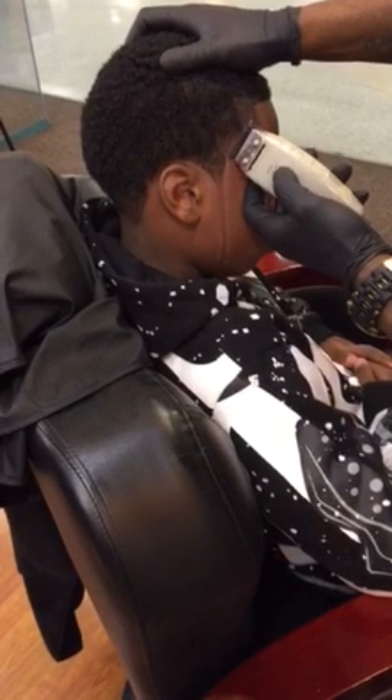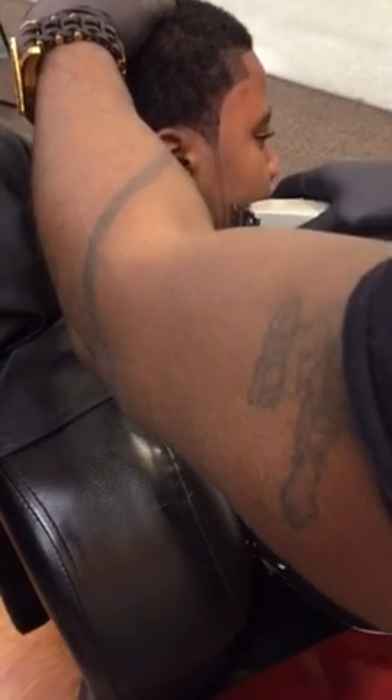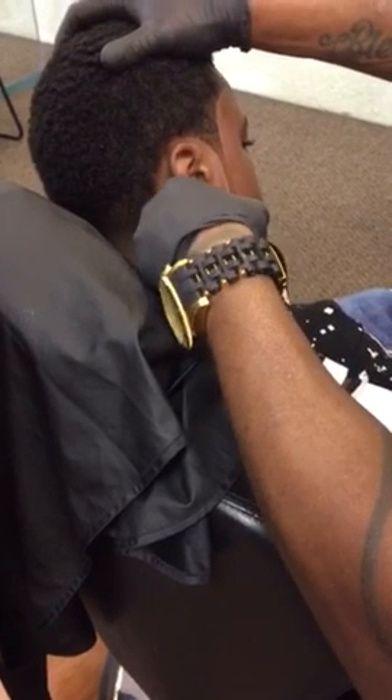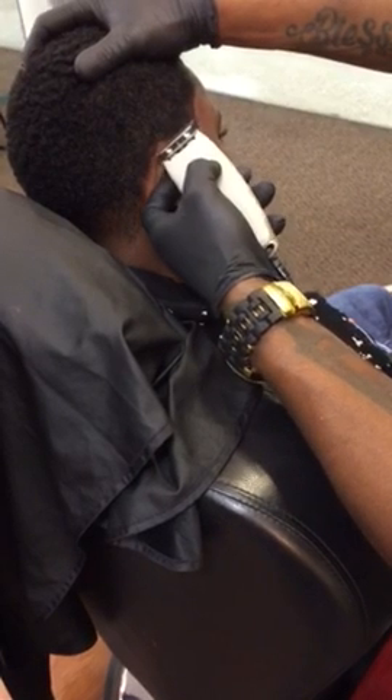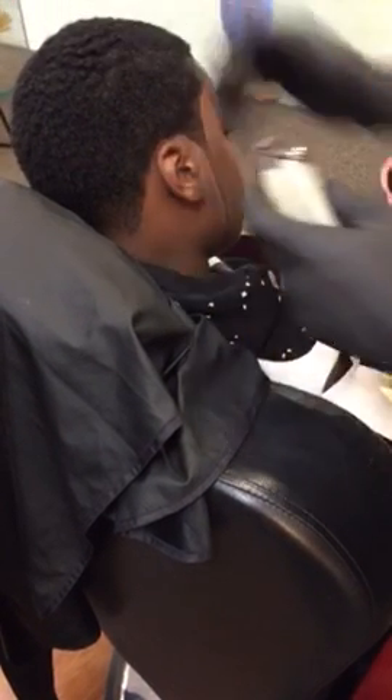I'm going to get my blade on you. Look — it looks like I hit him with that razor. I'm a surgeon with this. I'll take your haircut and just go through it and sharpen it up real quick. This is going to take nothing but five minutes for me to do.